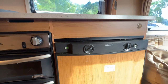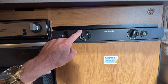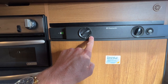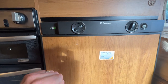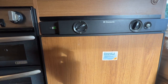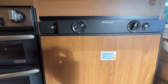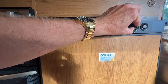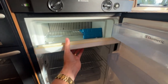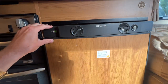Coming across to our fridge — this fridge can run off three different fuels denoted by this selector here: off, mains power, car battery power, and LPG. For the most part you can just leave the switch on mains and every time you plug the caravan into power the fridge will automatically start. You use this dial here to control how cold you want it. We've pre-cooled it from last night so it's nice and cold, and it should stay cold for several hours while you're travelling.